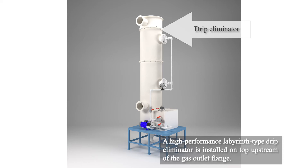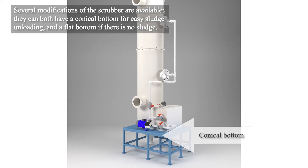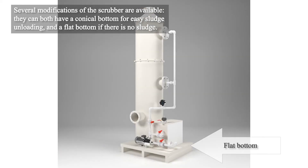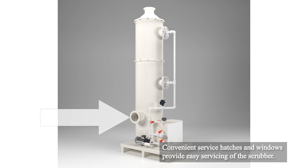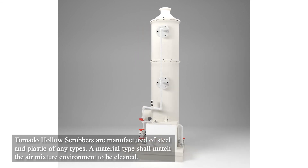In front of the gas outlet flange, several modifications to the scrubber are available. They have either a conical bottom to easily discard any sludge, or a flat bottom if there is no sludge present. Convenient service hatches and windows allow the scrubber to be easily serviced.